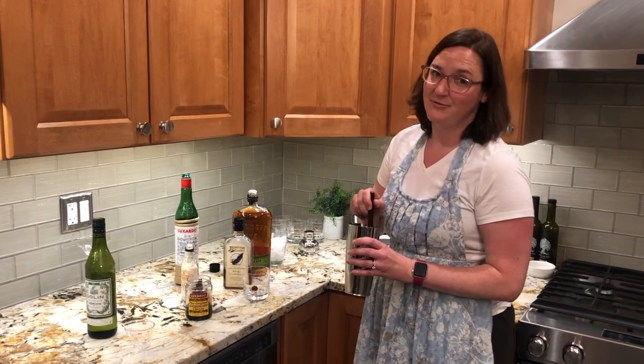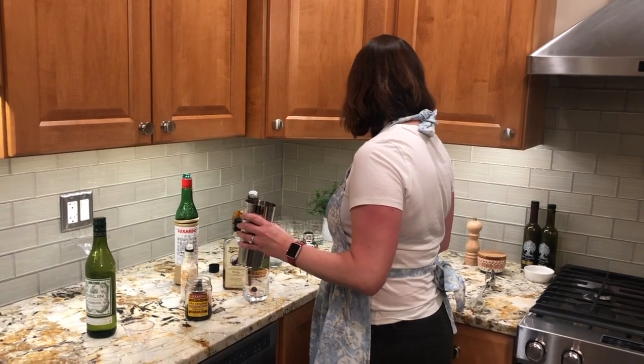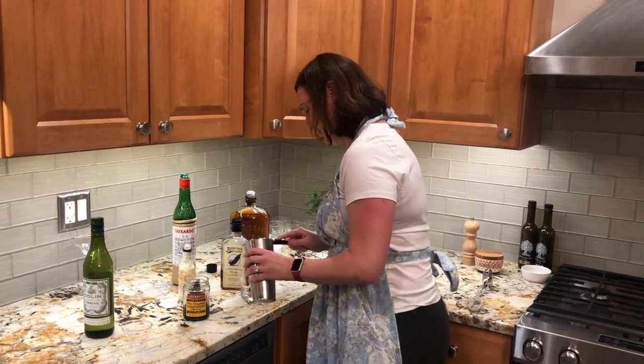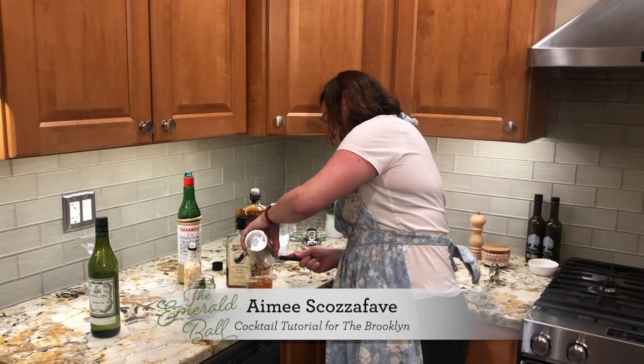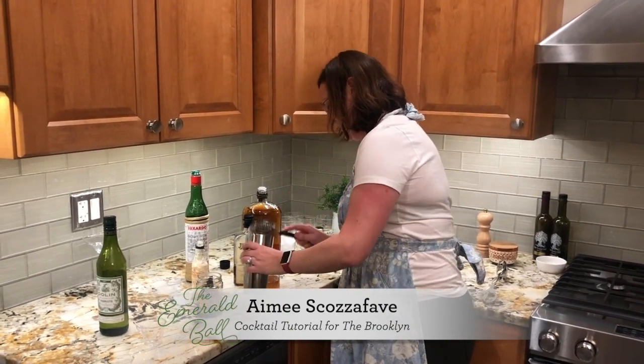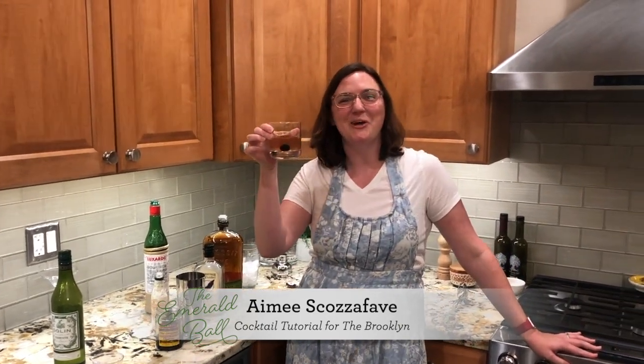This is a stirred cocktail, though it can also be shaken. Give it a little stir, then use your strainer to pour. And there you go — that is a lovely Brooklyn. Enjoy, have a great evening.